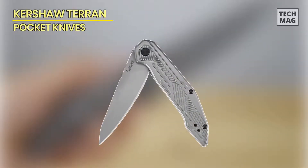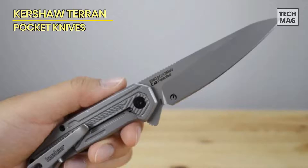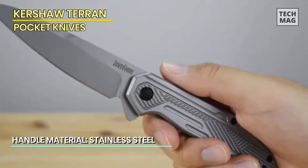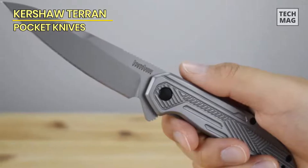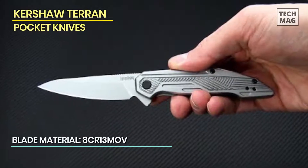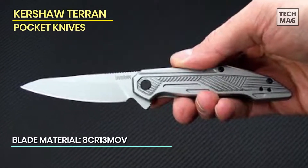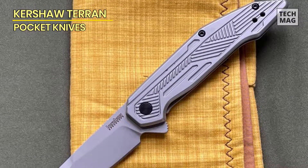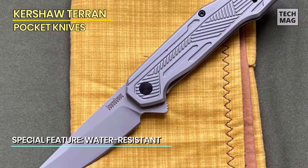The Kershaw Terrain EDC Pocket Knife is a versatile and reliable everyday carry tool designed for those who demand quality and functionality. This knife features a 3.125-inch blade made from high-performance AUS-13 MOV steel, offering excellent corrosion resistance, durability, and edge retention for various cutting tasks. The drop-point blade design provides a versatile cutting profile, making it suitable for multiple everyday cutting needs, from opening packages to preparing food. The blade deploys quickly and easily with the SpeedSafe assisted flipper mechanism, allowing for smooth one-handed operation for both left and right-handed users.